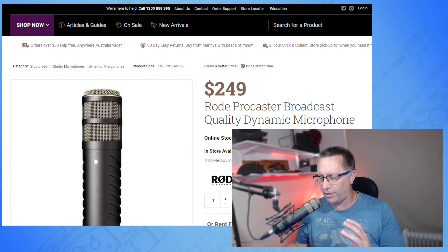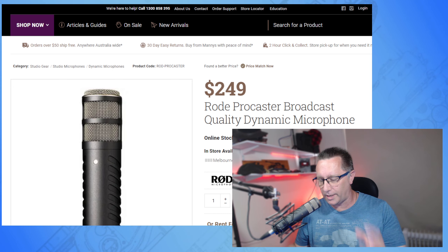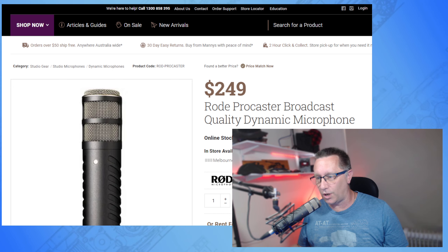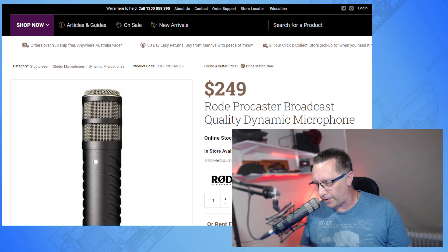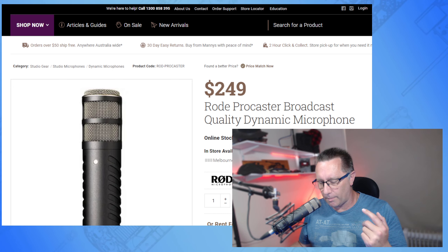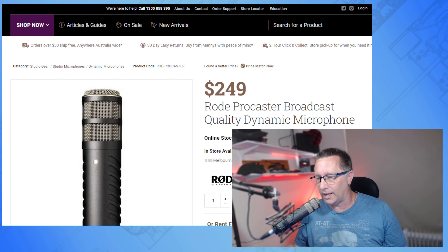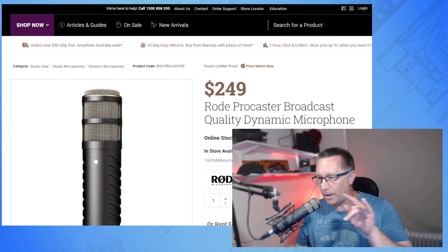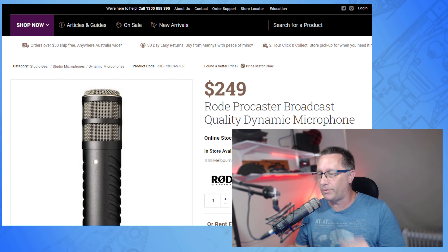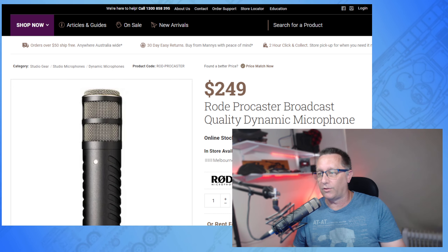The thing I like about this microphone — other than being really solidly built and made in Australia — is that it's a dynamic microphone. The good thing about that is: I might be streaming for hours at a time and I don't need to wear a headset. My speakers would be about 30 or 40 centimeters away from this microphone, and when I'm playing music you don't hear it.